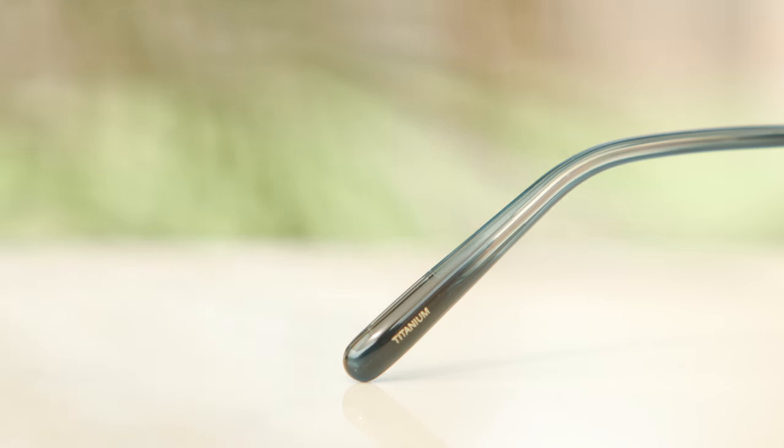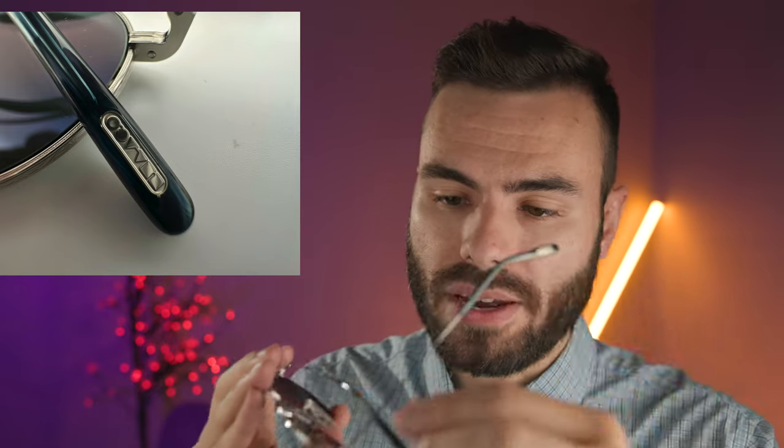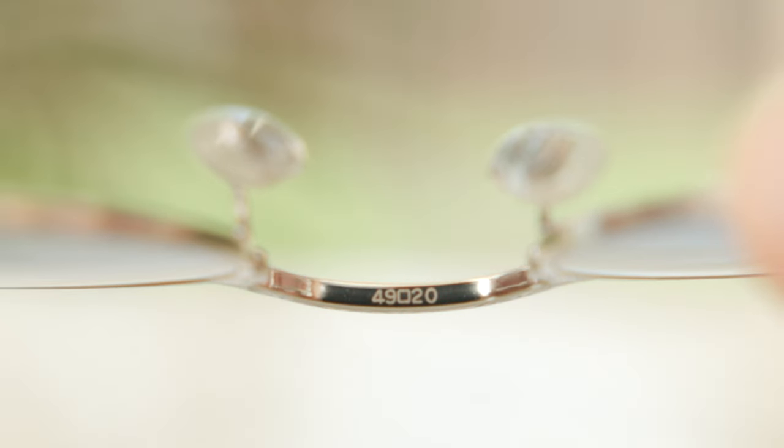They also have fully adjustable nose rests — you can completely bend these out and adjust them to your liking, so they're going to fit your face very well. And if we take a look at the inner left earpiece of the frames, you can see it says titanium because they are made out of titanium. And on the outside left earpiece, we can see the little embedded Oliver Peoples logo there for authentication purposes.